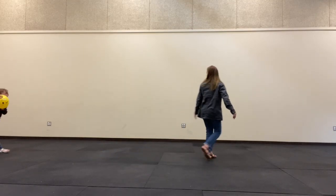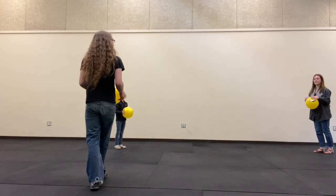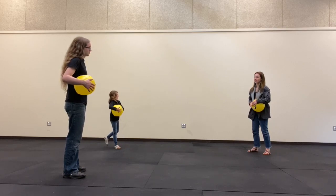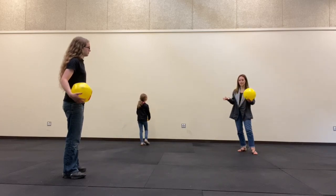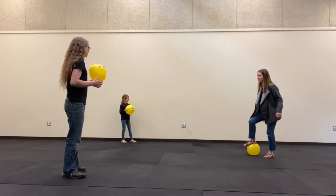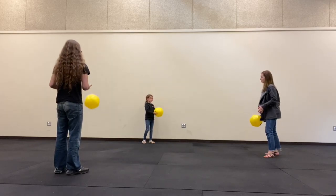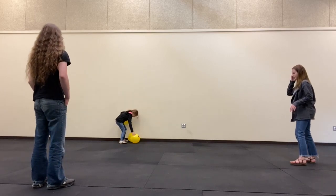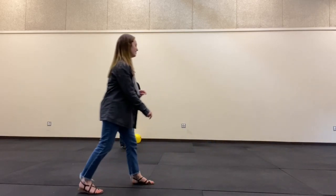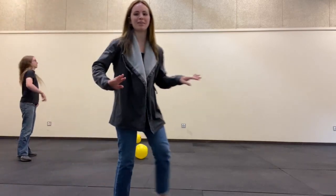Alright, let's get our balls. So one person is 'it' in the first version. Linden, do you want to be 'it' and try to tag us with the ball? Don't throw it hard! Since there are multiple balls you can use any of them. Run! Try to tag us — you have to throw it! Okay, I'm out — she wins that round!